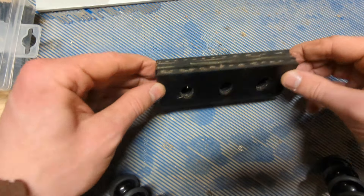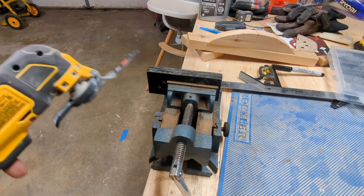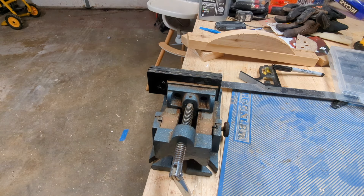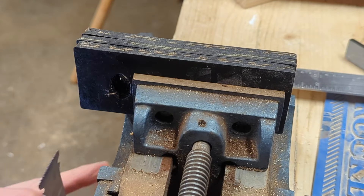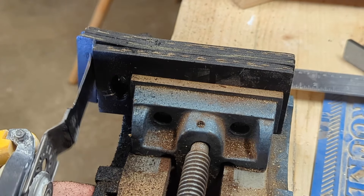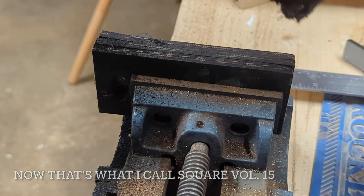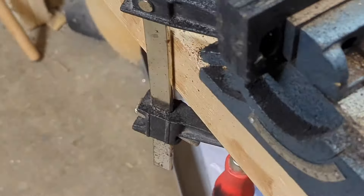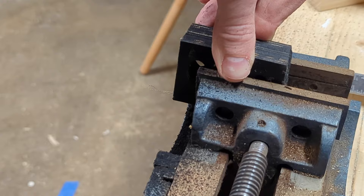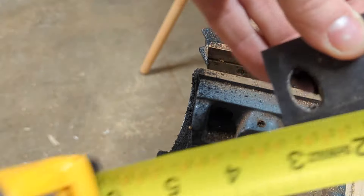I'm going to clamp all three of these together and cut them all at once so they're exactly the same. You can see I've got it clamped up in a little vise, all nice and tight together. I'm going to be using one of these multi-tools to cut it - it says to use a saw or a knife, but if you have one of these they cut through stuff really well. Not too bad - the important thing is that they're all evenly cut. I forgot to hit record but going from the top down was much easier than from the bottom up. I've got my chunks - just a hair over two and a half on one side and just on two and a half on the other.